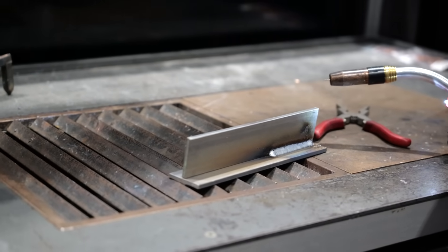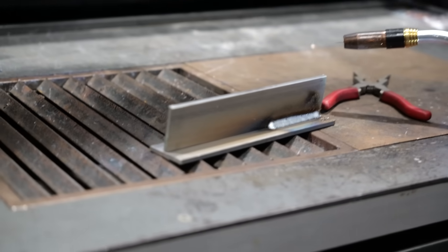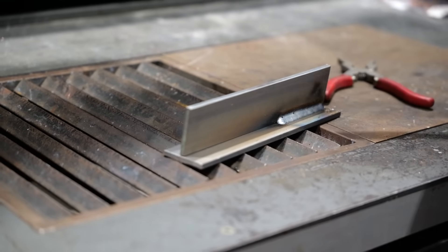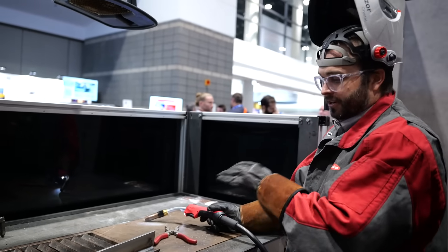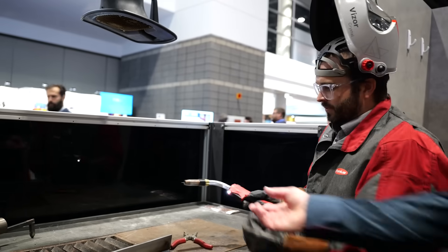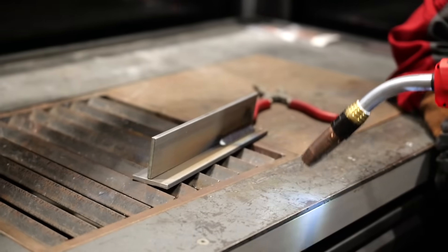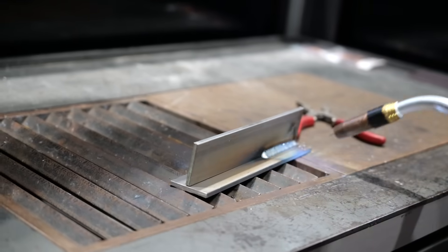After welding, the torch light is still on — it acts as an inspection light so you can get right in there and inspect the weld without putting the torch down. You can check for undercut right away. If you want to change settings, you can adjust right at the machine — go up on wire feed speed, for example — and then run another pass.